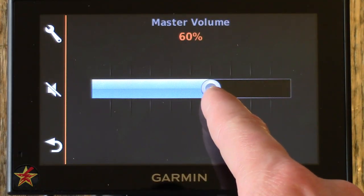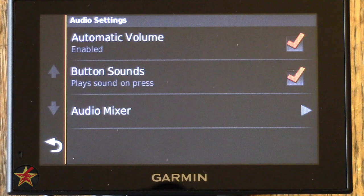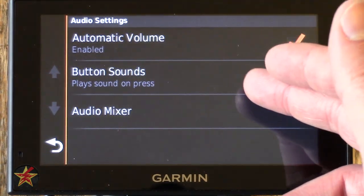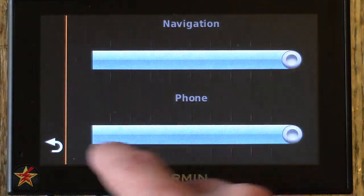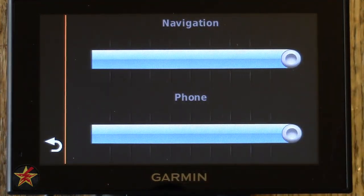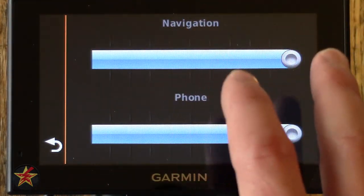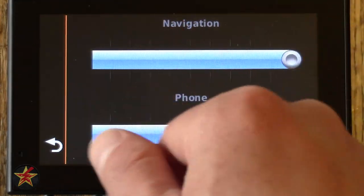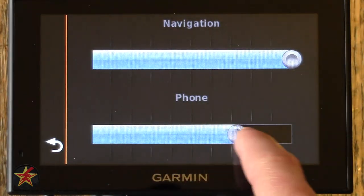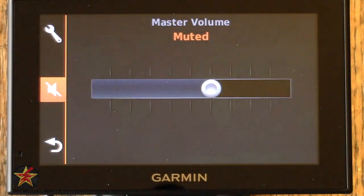Back on the home screen — Volume is just a scrolling scale or touch input. Up top you also have options for automatic volume and button sound. Turning off button sound removes that clicking noise. The Audio Mixer allows you to set different volumes for navigation turn-by-turn directions versus phone calls, since this is a Bluetooth device. You can keep your GPS instructions louder than the phone call so you don't miss your next turn. You also have the option to mute everything from this screen.